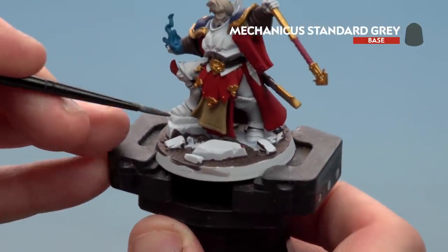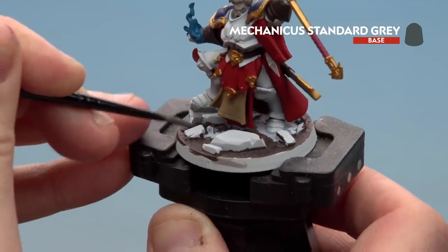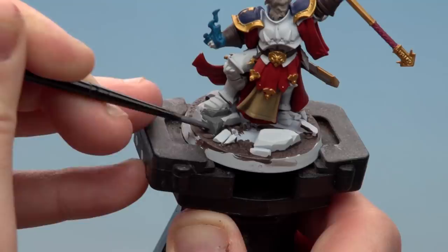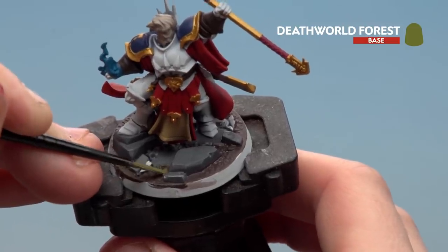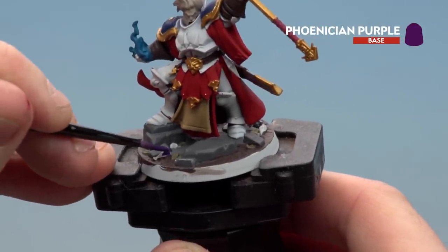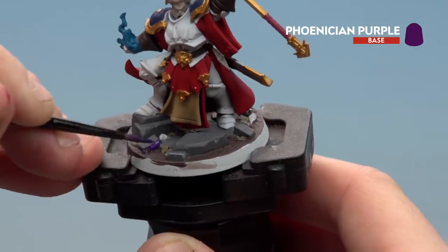Pick out the bits of stonework carefully around his feet, then apply it heavily to all those stones. If you get any on the dirt, tidy back up with Dryad Bark. With the stonework done, pick out the leaves using Death World Forest. Then paint the vials on the base and model using Phoenician Purple — do a couple of thin coats to make them pop. Finally, paint the armour white and touch up any splodges you've made.